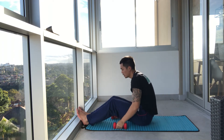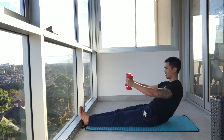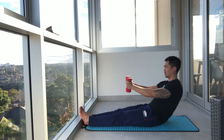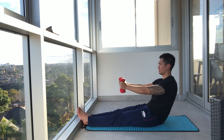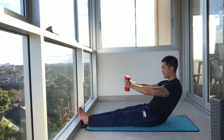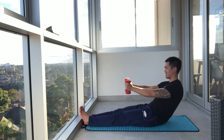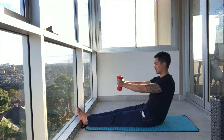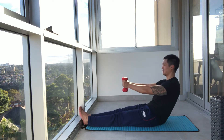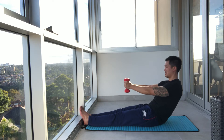Again, we're going to go into this position — hold, open and close, back up. Down. Open and close. Your arms are working too. Drop the weight if it's too much. Open and close. And up. One more. Good.